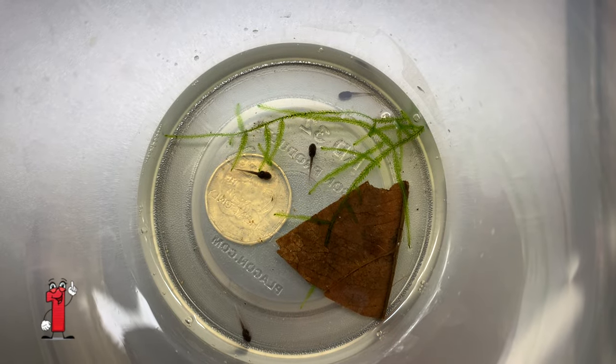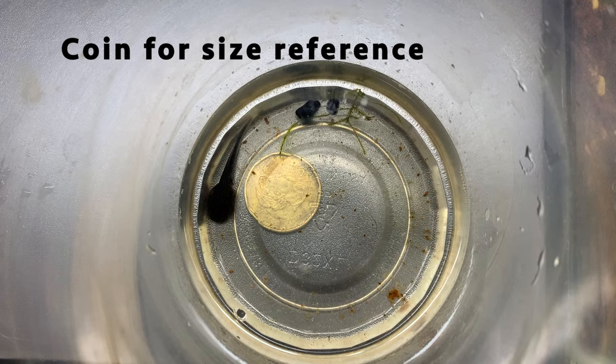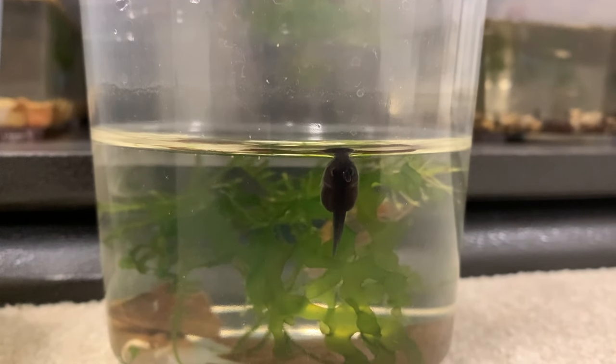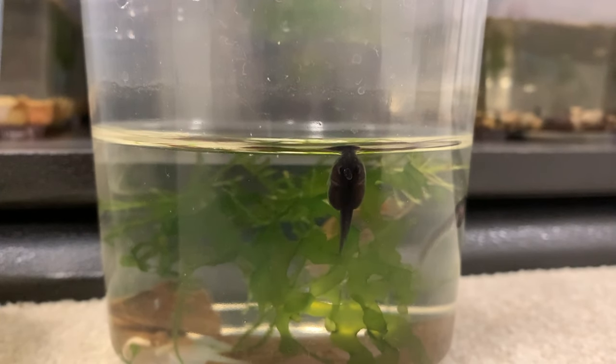Tip number one is feeding a variety of different food. Feeding your tadpoles a variety of different food is important, as frogs are prone to spindly leg syndrome. This is usually seen in the form of an underdevelopment in the front limbs. For this reason, the tadpoles need a well-rounded diet.